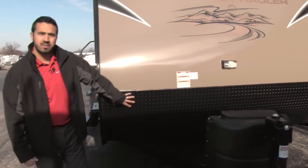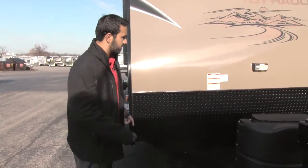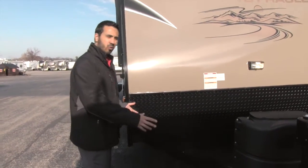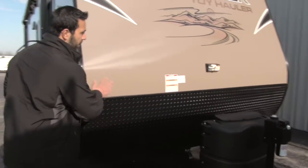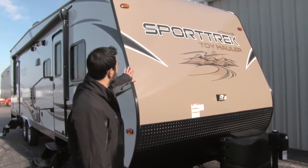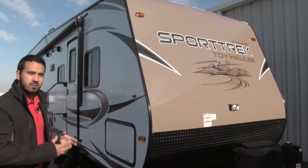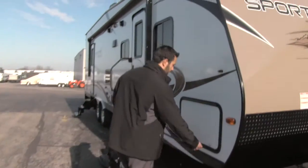Behind the propane cover we have our black diamond plating, which is going to help protect against any rocks or debris thrown up from your tow vehicle to make sure your fiberglass stays nice and doesn't get chipped up. Beautiful front end with good-looking graphics, and there's also a light there to aid you at night when hooking up or disconnecting.